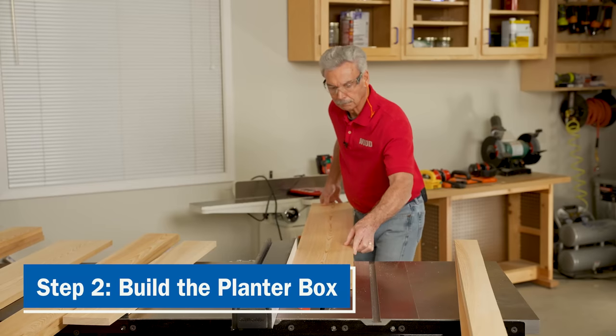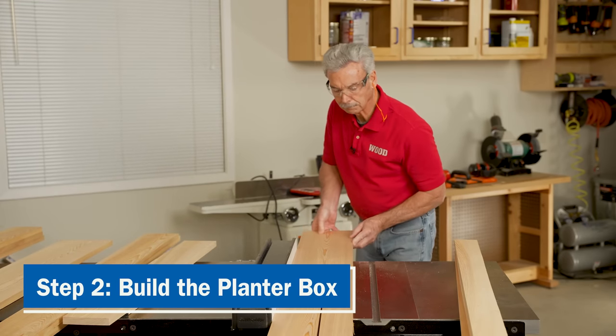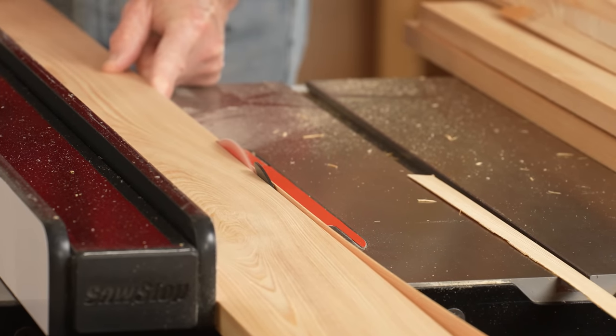The planter box calls for four each of front and back slats and eight side slats. They are all four and three-eighths of an inch wide, so I'll cut those widths at the table saw.